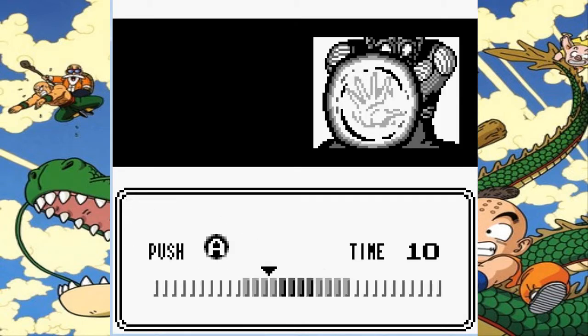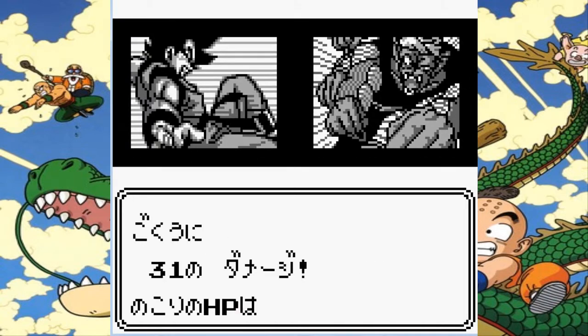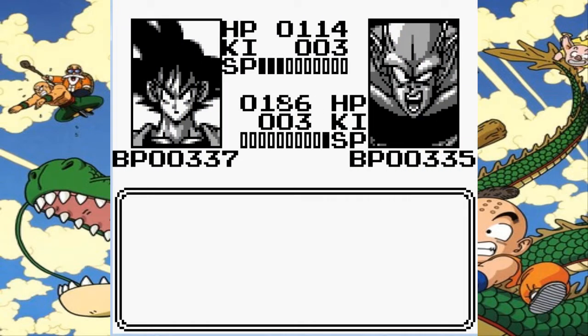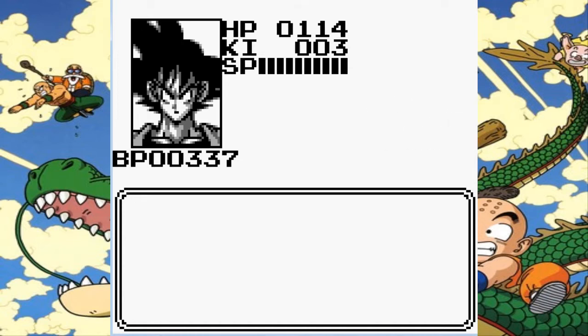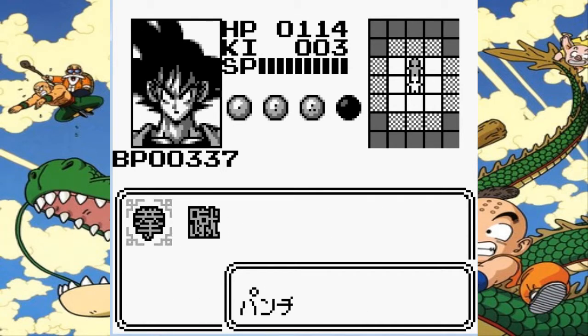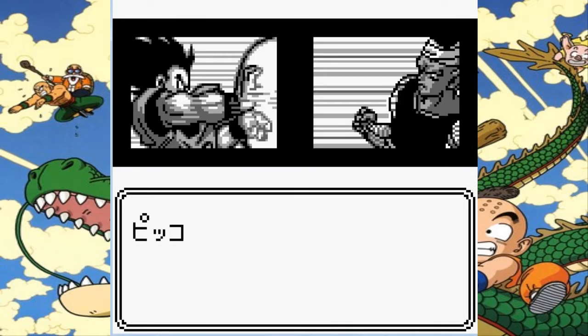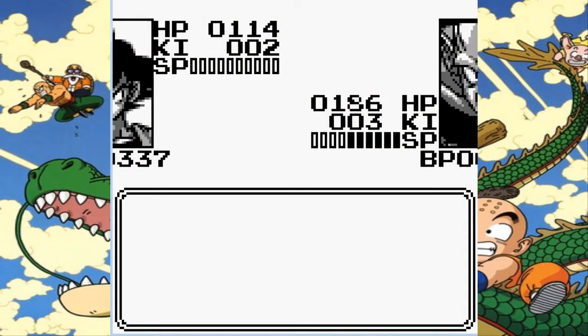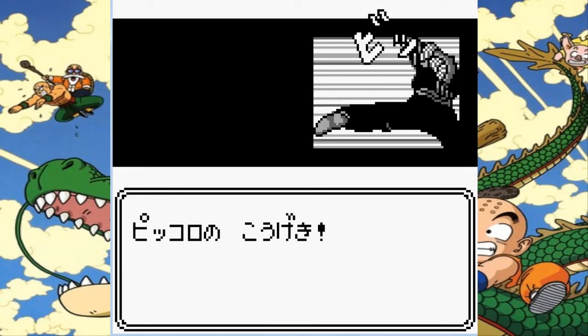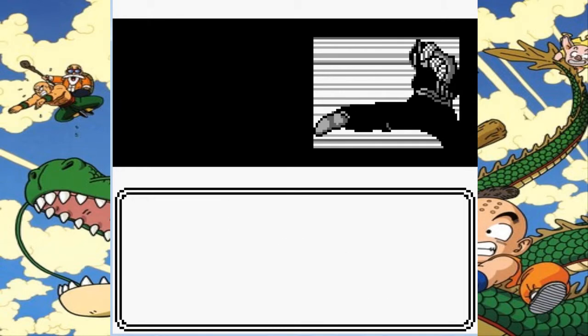We're getting there. And as we have a lot of HP left, we'll try and take it on — see how much damage that did. Because lower HP means more regain. Let's use a Kamehameha, and a kick — why not. He didn't have enough Ki. That's not good. So now we can start doing some dodging, because I can still screw up.